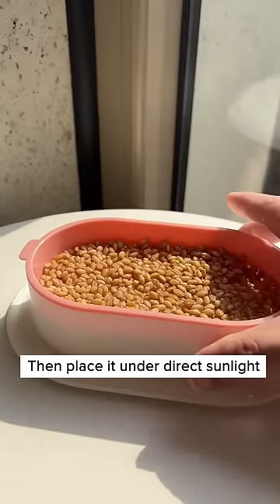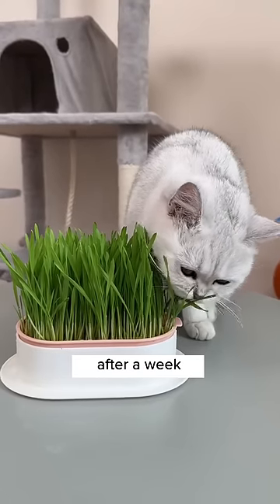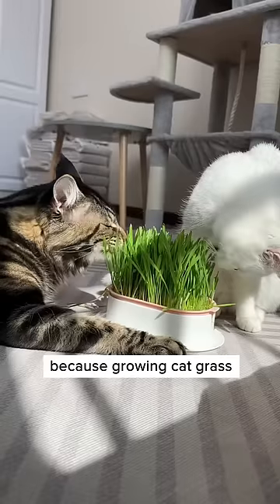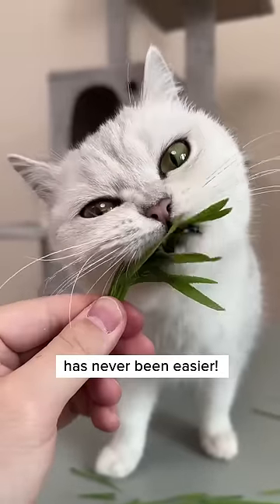Then place it under direct sunlight and it'll grow quickly. It'll grow into a healthy grass after a week and you can start feeding your cat with it to help with their hairballs. Get one today because growing cat grass has never been easier.